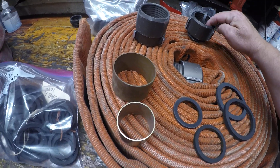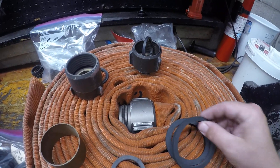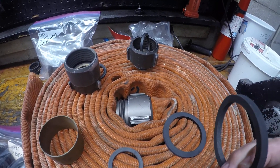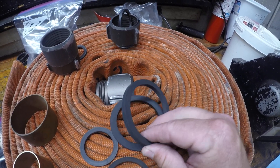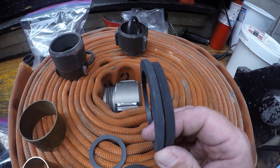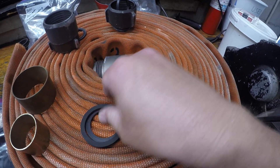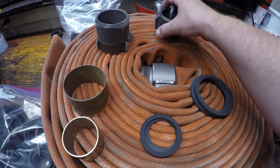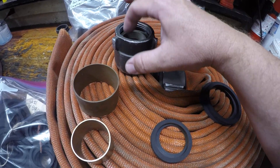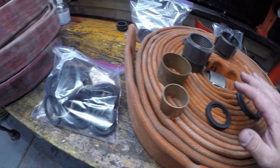The O-ring that goes inside between the hose and the coupling is a little bit thicker and a little softer. You might be able to see that comparison — this one here is between hose and coupling, and the other one's between coupling and coupling. There's also a little bit of size difference between them. You'll tell when you go to put one inside and it won't fit right — same thing if you try to put it in the other spot. So two different size gaskets in there.